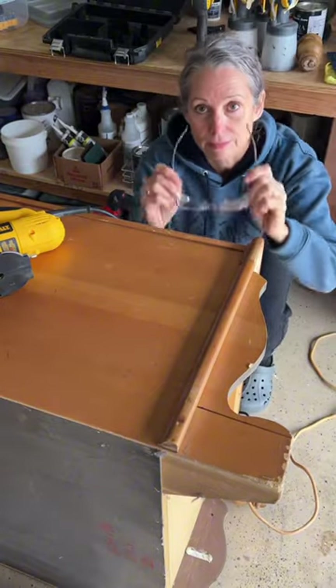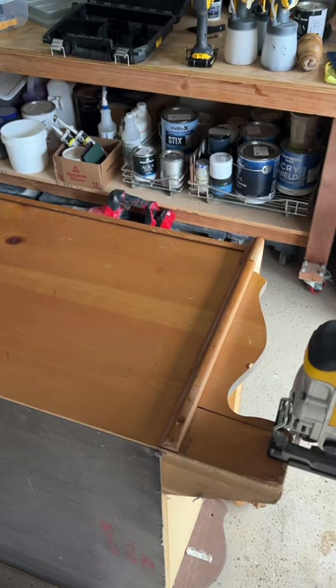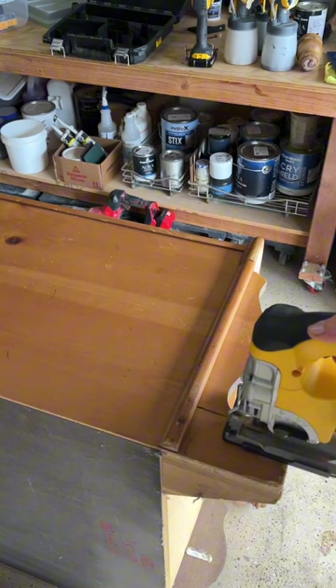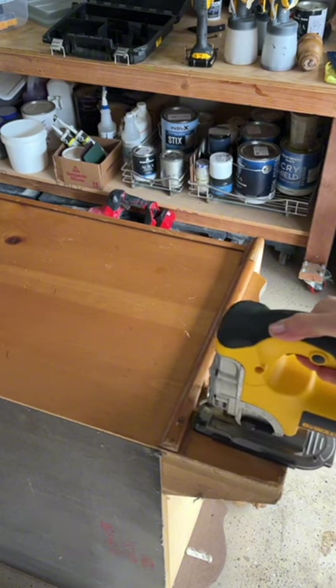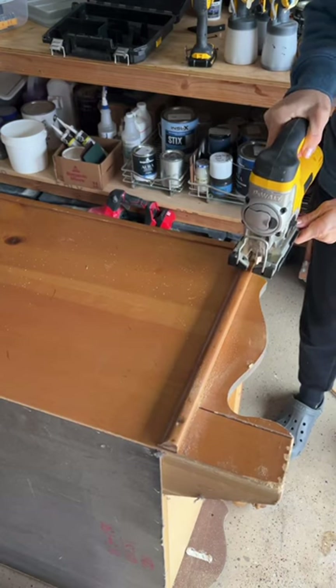That side comes all the way down. Safety first — make sure you wear your glasses. So I marked it and I'm just going to go straight down. I would have loved to do this at an angle, but behind that side wall there's a whole bunch of support structure I didn't want to cut through. So I'm just going in straight.